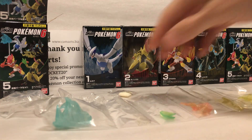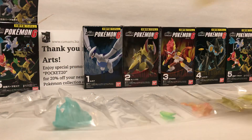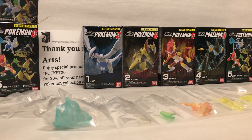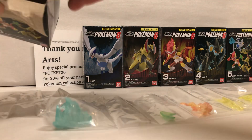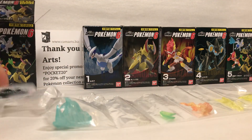These are candy toys and they were originally available in Japan. They came with this little piece of gum, but do not eat that. You can now get them at camarts.biz and you can use the promo code POCKET20 for 20% off.